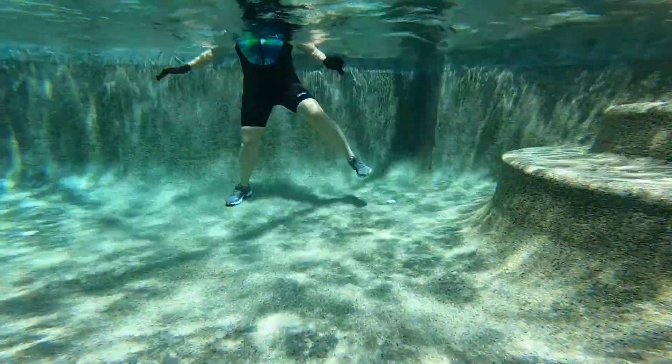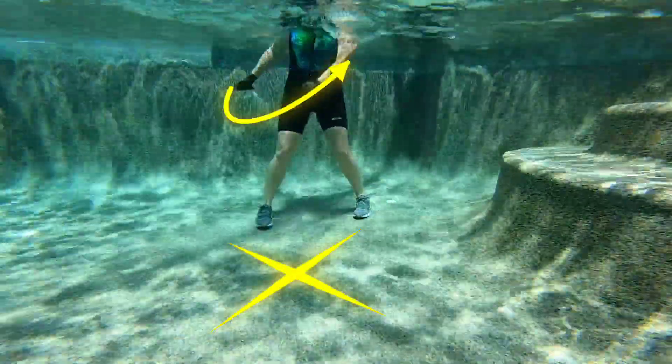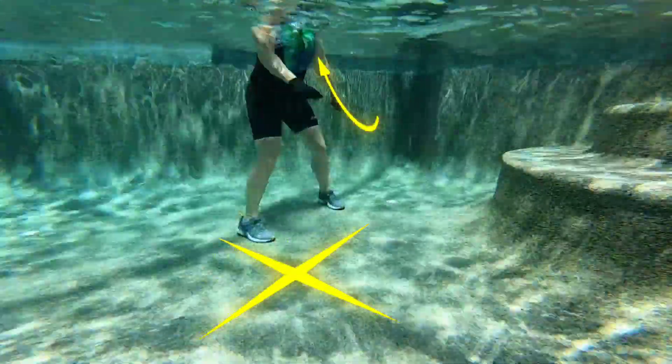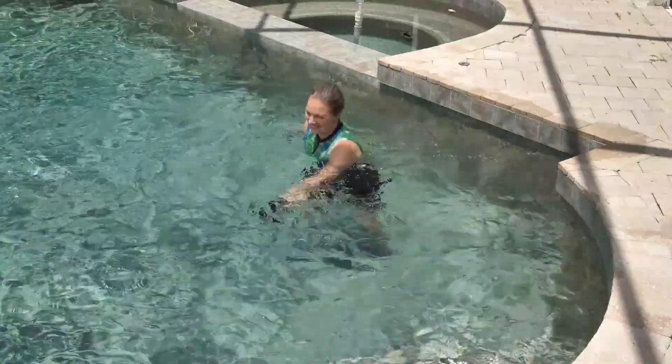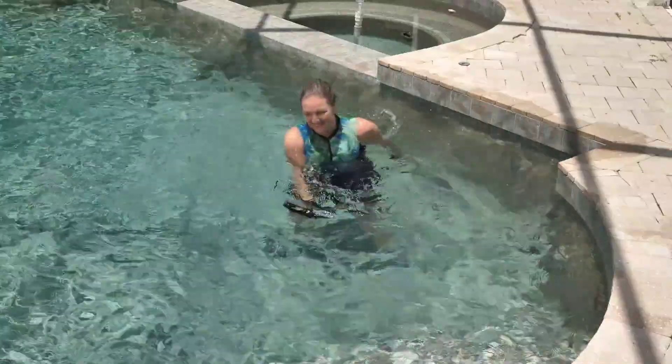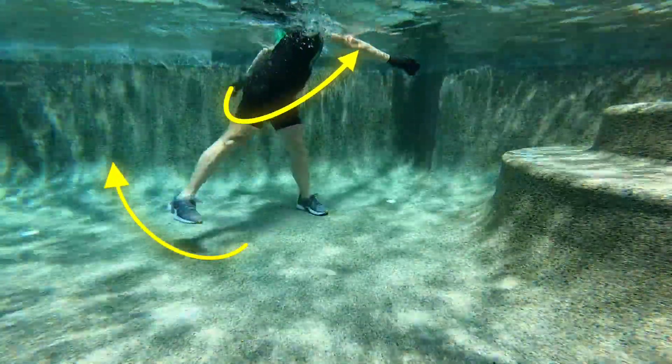Back to those alternating right and left diagonal reaches — it's that X. Swing the arms nice and big. Can you make it a little bigger this round? When you're ready, add the diagonal back kick.